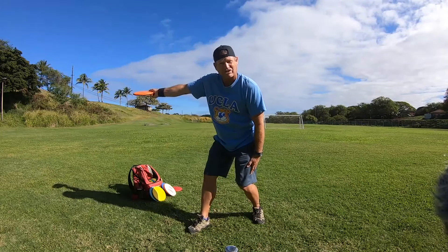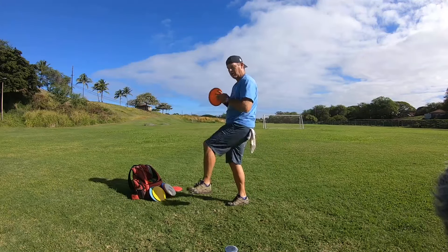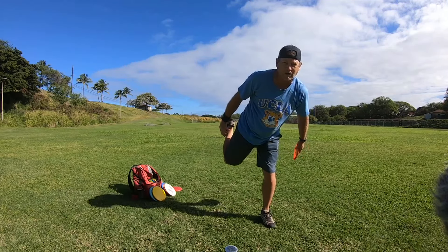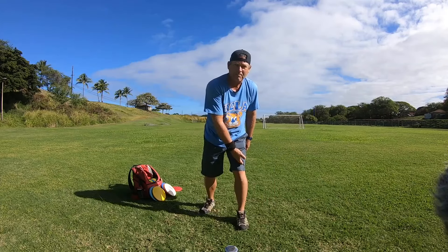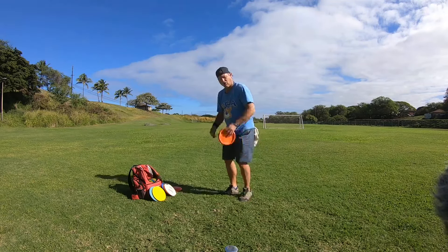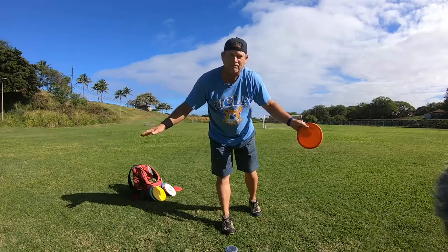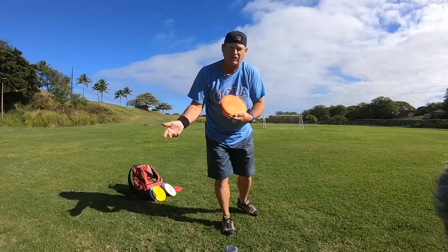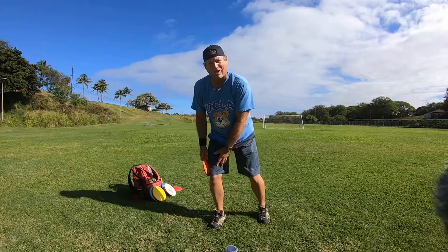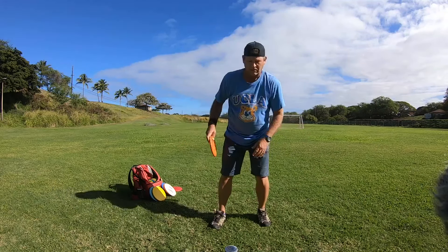You're gonna lose all your arm speed if that back leg is on the ground when you throw the disc. It's just like a baseball pitcher — a baseball pitcher throws the ball, brings the back leg off the ground, and throws off his front leg at a hundred miles an hour. He doesn't leave the back leg on the ground because it's gonna kill his arm speed. It's the same thing for throwing the disc.